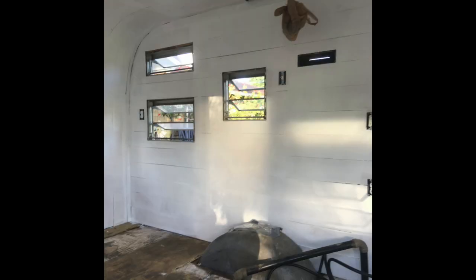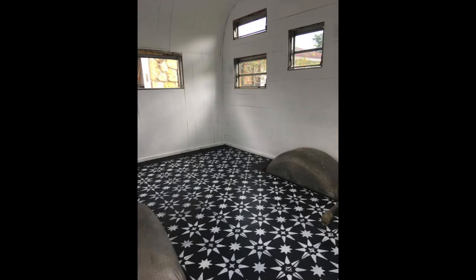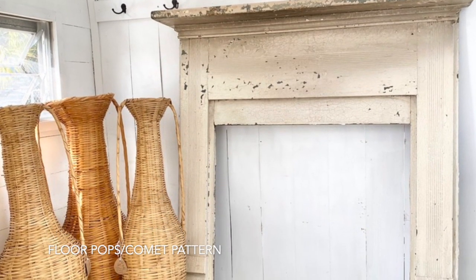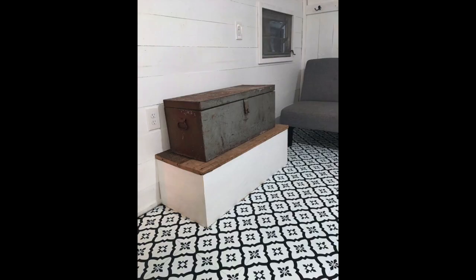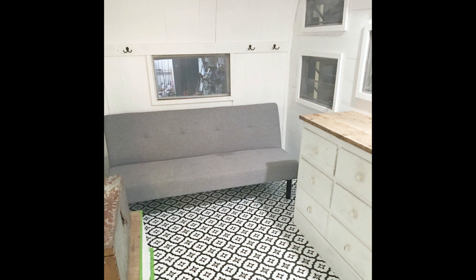We wanted to paint our floor with a stencil — this was one of two options we tried. Then we moved on to a peel-and-stick tile by Floor Pops, the Comet style. We added a box over the wheel well with a barn wood top and shelves above it for additional storage. On the other wheel well we added a kitchen space with a barn wood top.